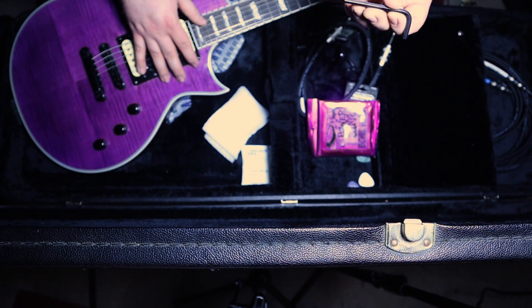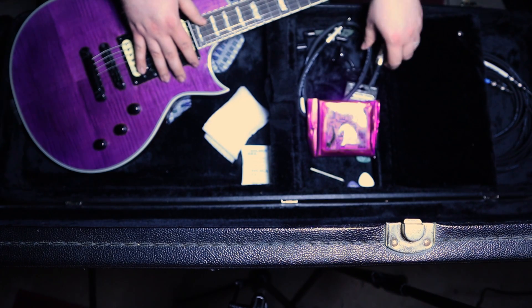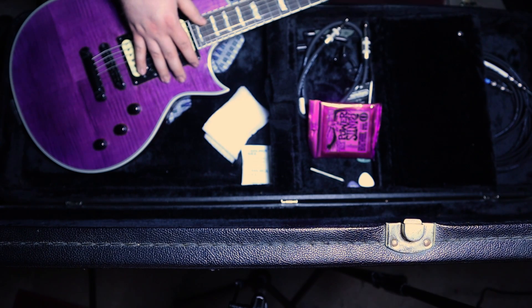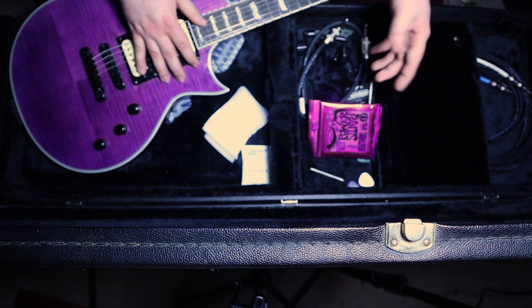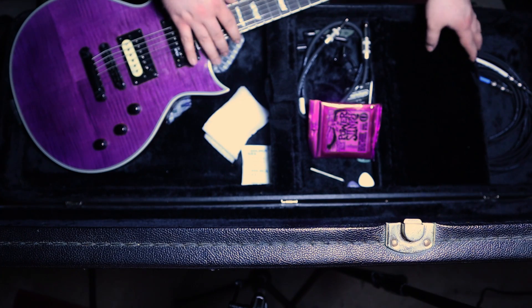We also have an Allen key here — this is just for adjusting the truss rod. So yeah, that's pretty much it. If I had a different guitar in here, I might have a couple different things. Like, if I had my Strat in here, I'd probably have my whammy bar and different Allen keys for that. But yeah, that's the basis of what's in my guitar case.